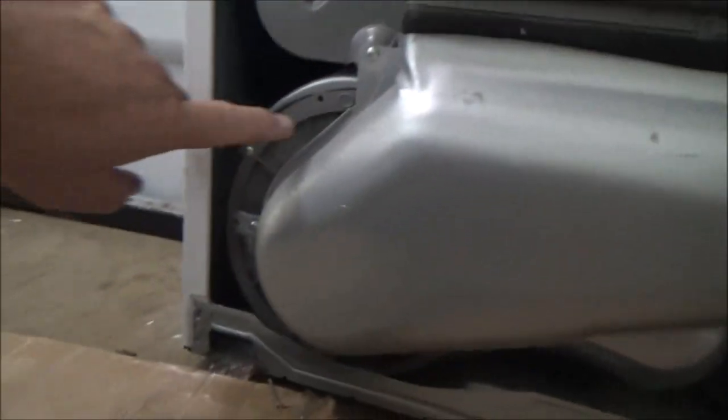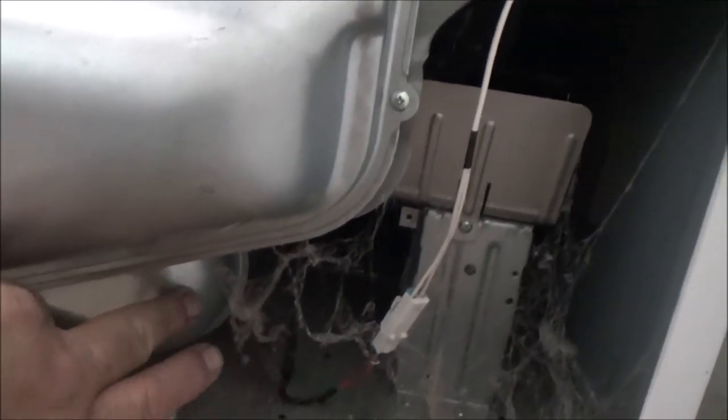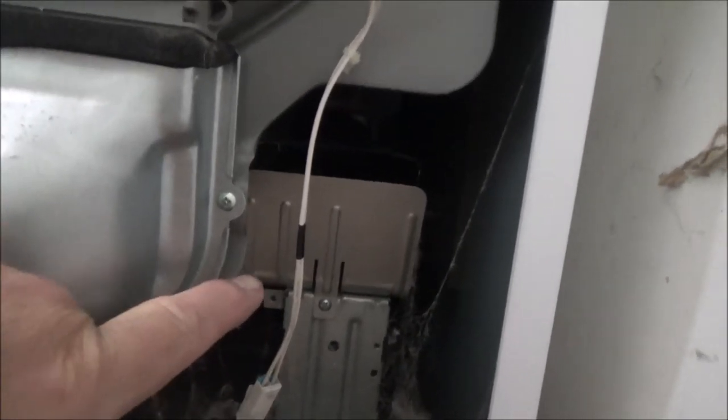We're down here on the bottom - we got the face off. This is the blower, this is the dryer duct, the lint filter comes through here, the hot air comes through here, through all this, and exhausts out right there. Up on top I think is the element, so that's where we need to get to test it and make sure everything is working. Let me clean this up a little bit and I'll show you what I'm talking about.